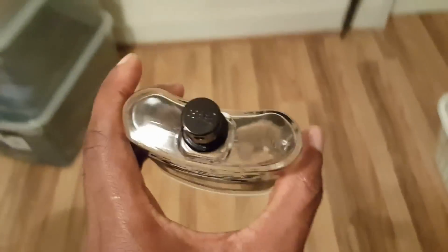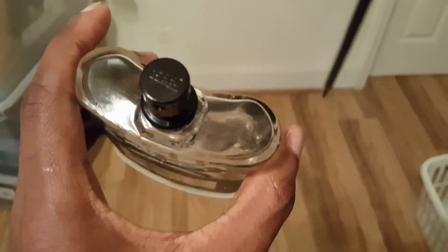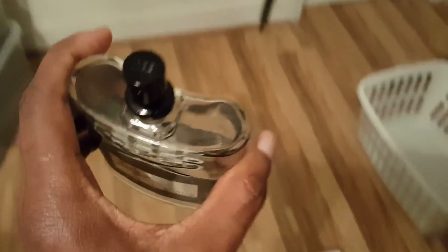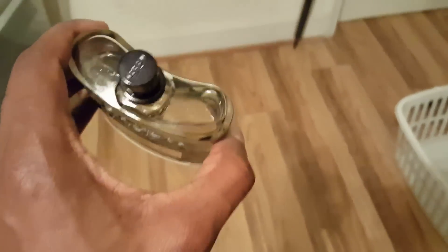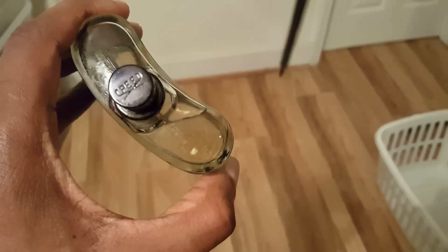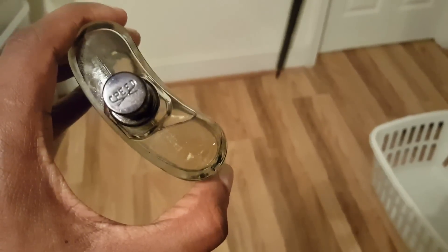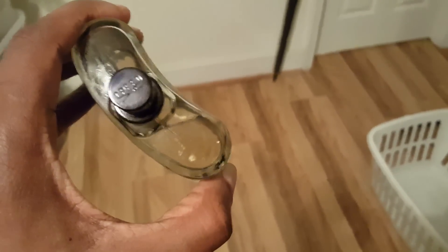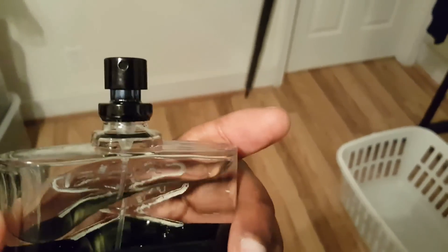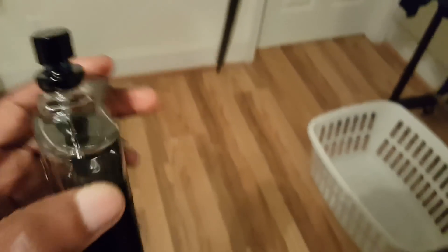On the real bottle it says 'Creed' and the little hole for the sprayer is right in front of the word. On the fake one, it doesn't say 'Creed' — it says 'Capede,' C-P-E-E-D. And the sprayer hole isn't even in the right position.